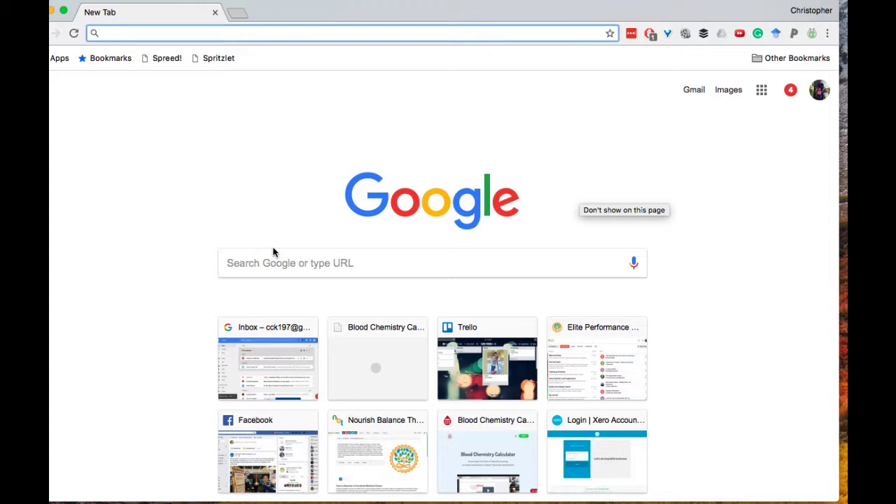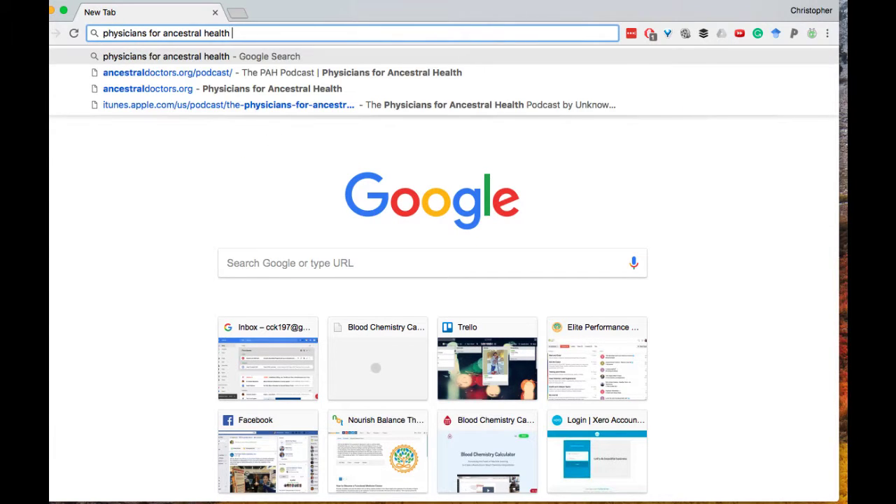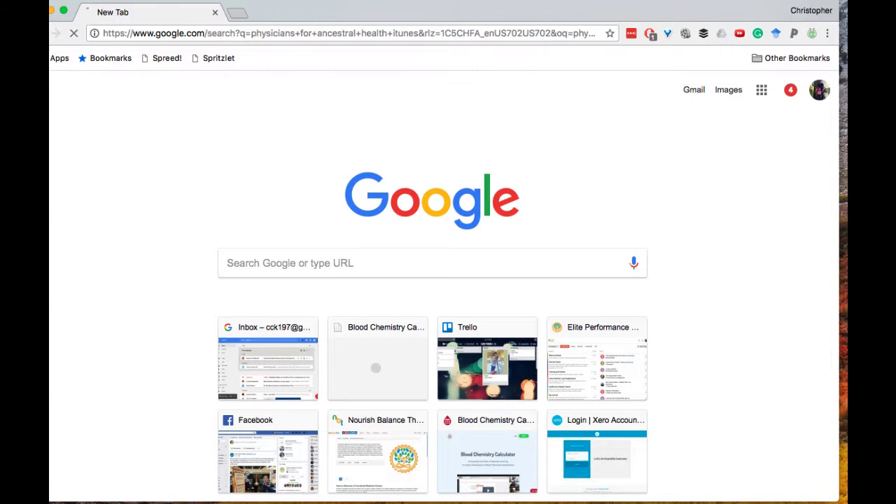This is how you leave a review for the Physicians for Ancestral Health podcast. I'm going to start with Google — I'm going to type in 'Physicians for Ancestral Health' and then the special keyword, iTunes.